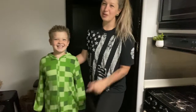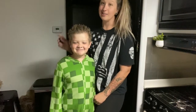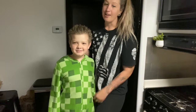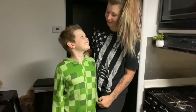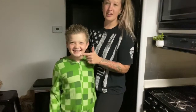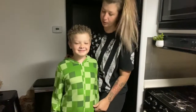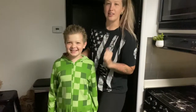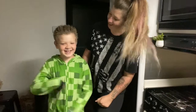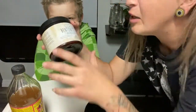Hey guys, welcome to our channel! Today we're gonna be making a detox and acne mask for your face. He's getting older and getting some big boy stuff, so we're gonna do a face mask tonight. All right, let's get it started!